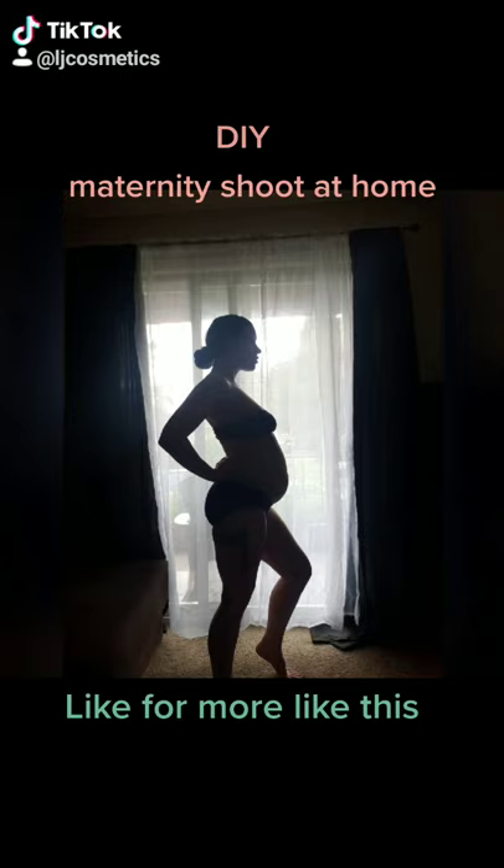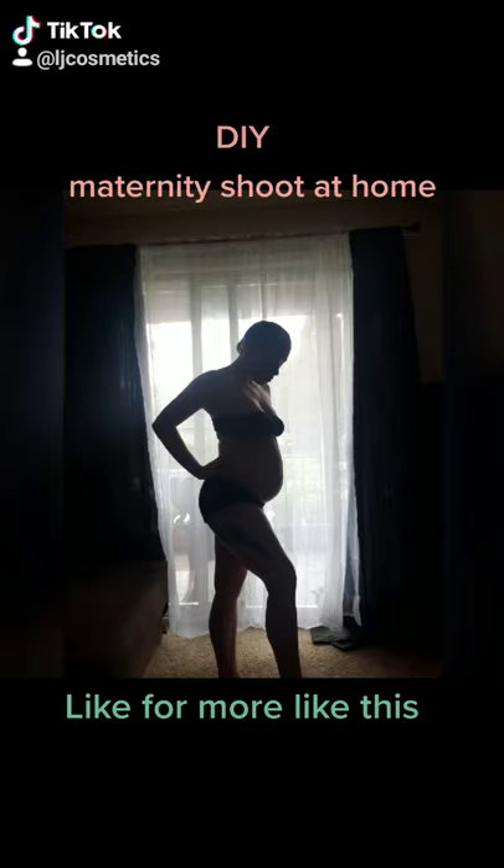Step one: find the brightest window in your house or door and use a sheer curtain or a white curtain and prop it up. Put on a black bralette, black underwear, and do these poses.